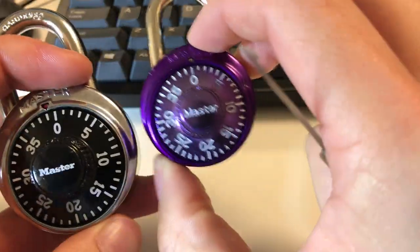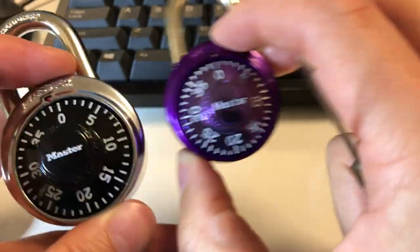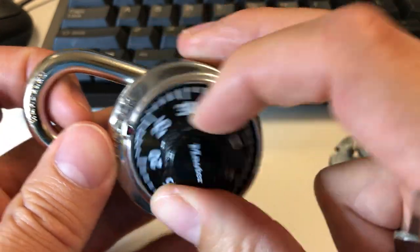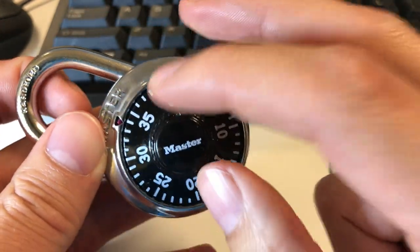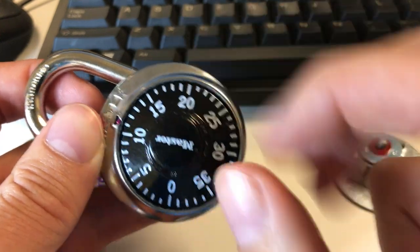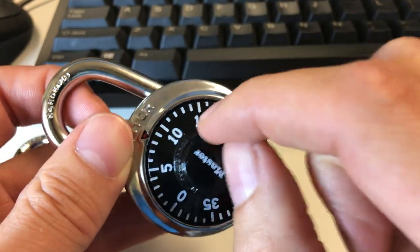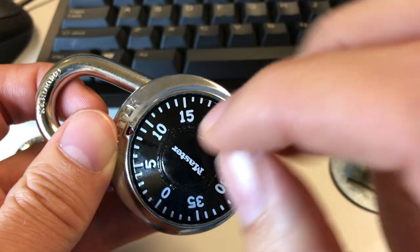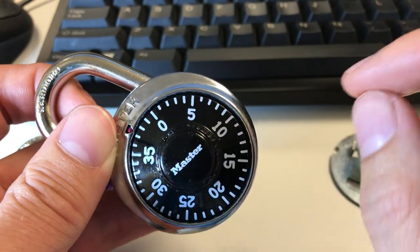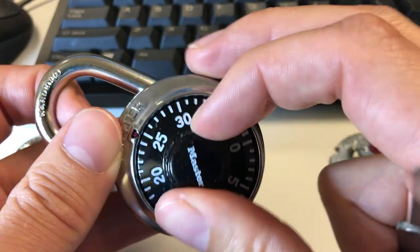It also works on the larger one and the smaller one, though there are some subtle differences. I'm going to make this a multi-part video, and in this first part I'm just going to talk about the basic strategy and how the lock works. I'm not going to go into any real detail about the specific steps of how to get each number, because I'm going to do that in the later videos.